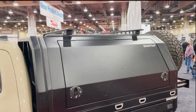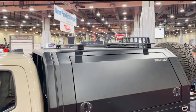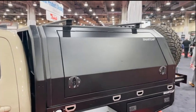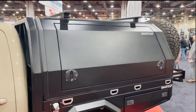On the roof you can have multiple options of racking system — you have a drop rack, load bars, platform rack, or a front Jackson rack. It also comes with an air vent on the Smart Cap XL, like all of our caps do.